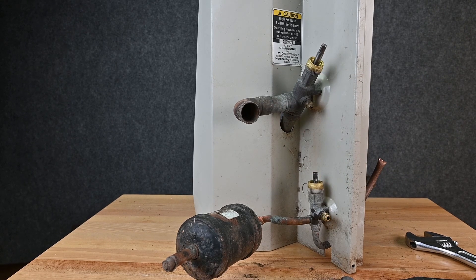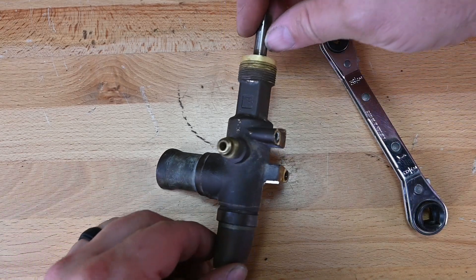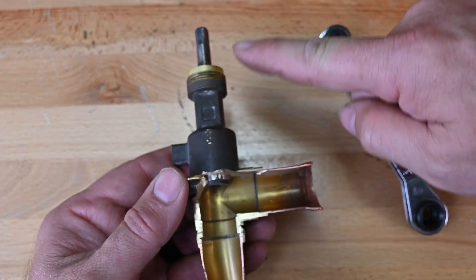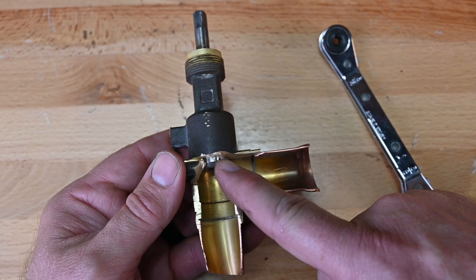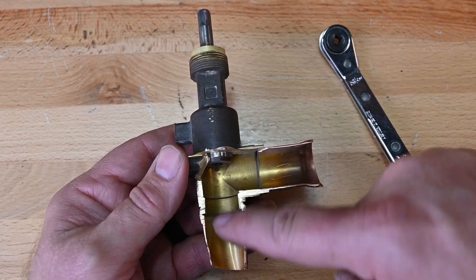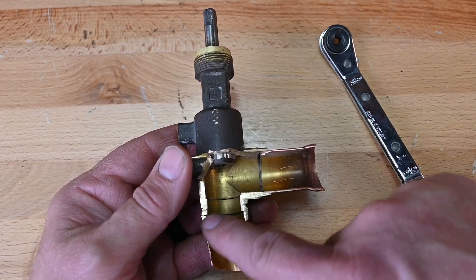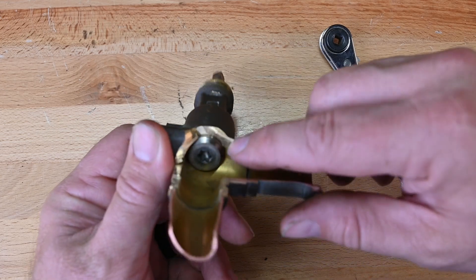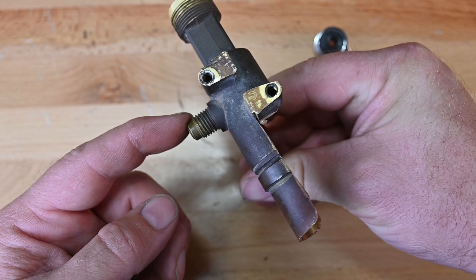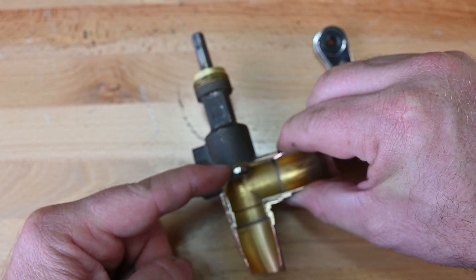Let's take this valve and look even farther inside. Here we can see the valve is back-seated — this piece is all the way at the very top, so the pipe coming through here is completely connected and the flow of refrigerant is unrestricted. Because this piece is sealed right up to the very top edge, there's no refrigerant coming from this service port.